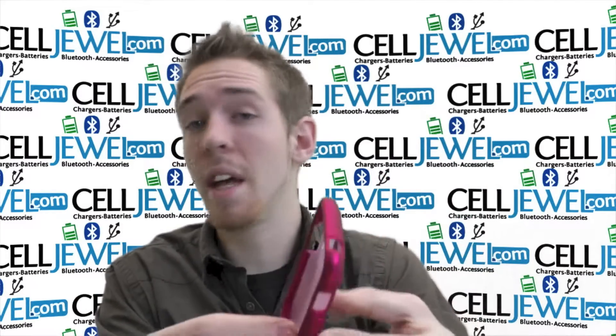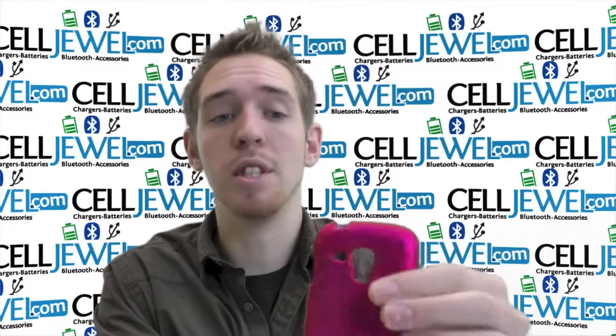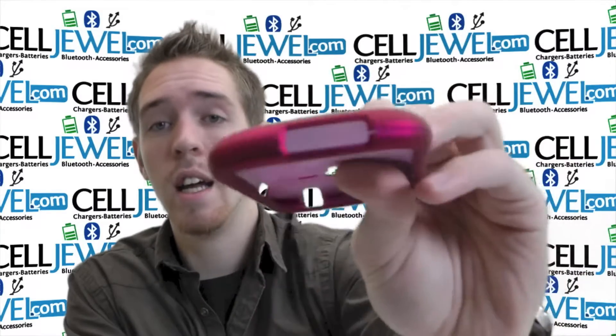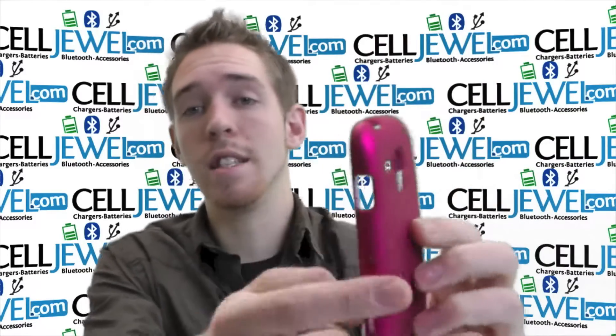I'd highly recommend getting it and you can get it from CellJewel.com. We have all your cell phone accessory needs there so you should definitely come and check us out. It's got openings for all the different ports and functions like your camera right here, your speakers, your headphone jack, your charging port and your volume control and all the different button access points on the sides as well.